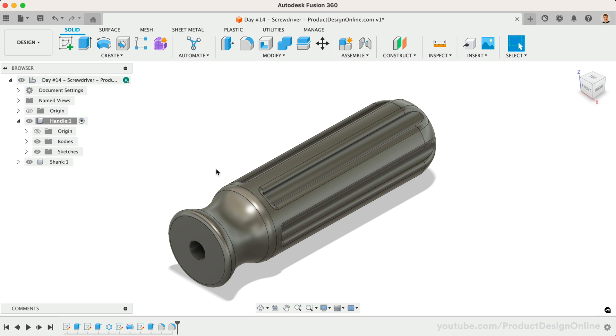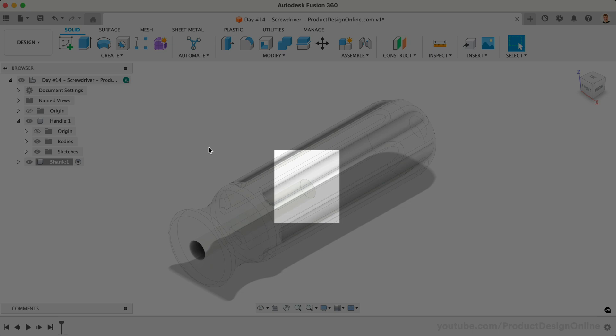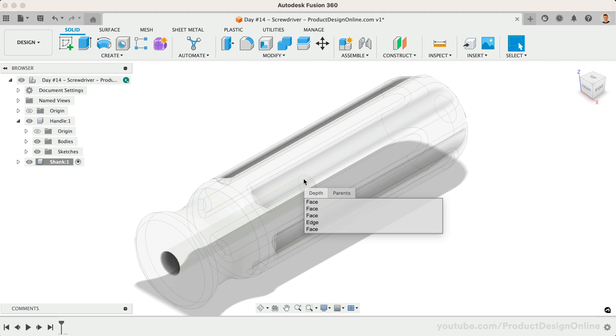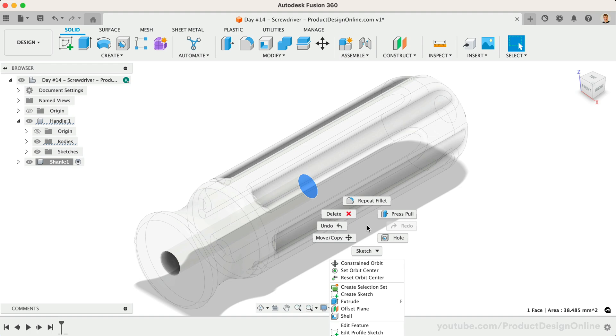We're now ready to start designing the shank of the screwdriver. Remember, we've already created the component — we simply need to activate it before doing any design work. To create the shank, we're going to start with a new sketch on the inner surface of our hole cutout. This can be hard to select, so we can use the following selection trick: left-click and hold over the area where we see the desired face. This will present us with a list where we can cycle through the faces until we find the correct one. Once the correct face is highlighted, right-click anywhere in the canvas and select Create Sketch.